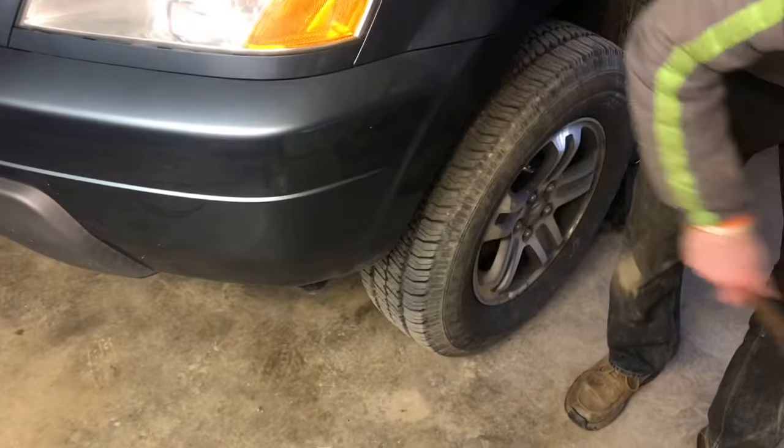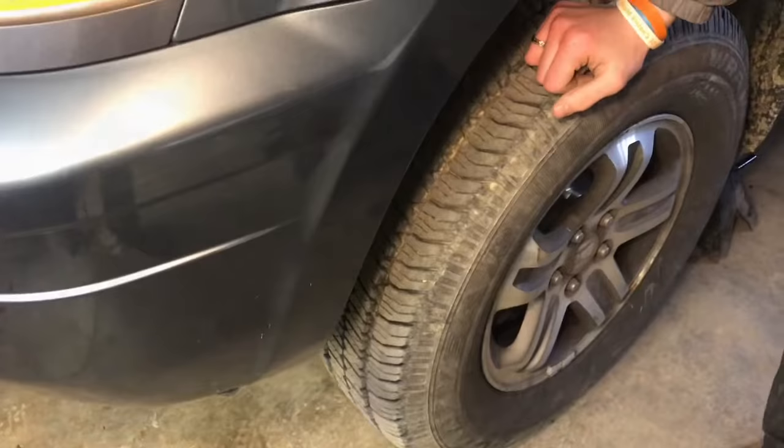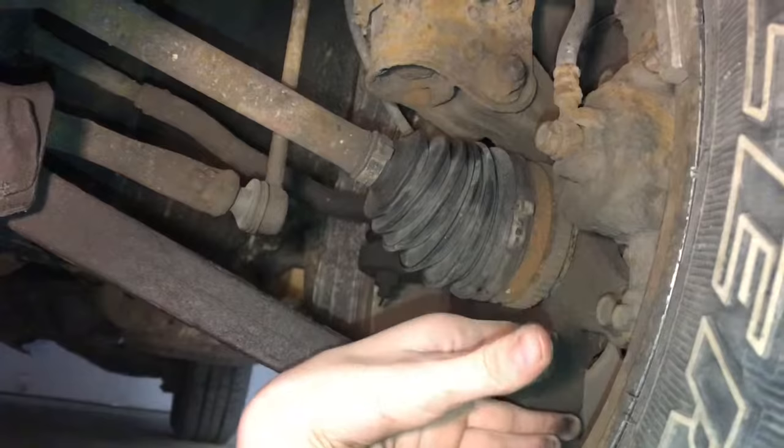Now we'll hit here on the driver's side. I think I hear that rattle. With somebody hitting the wheel, I'm just going to put my hands on different things until I hear the rattling stop — that means we found the object and it's not vibrating anymore. We're going to go ahead and hit the wheel and see if we can hear what's rattling.